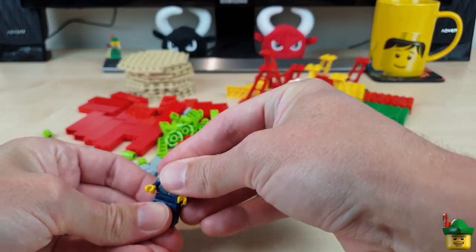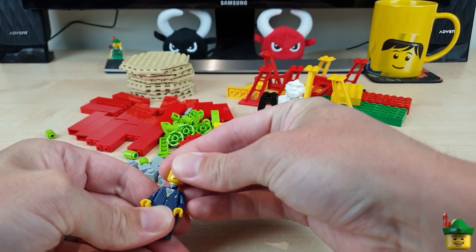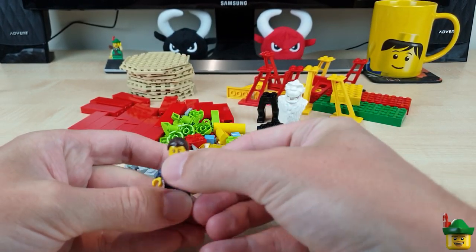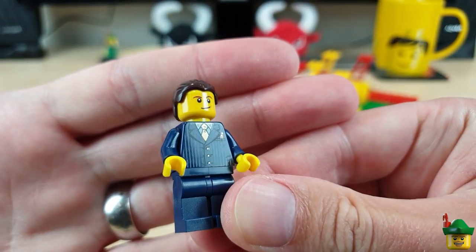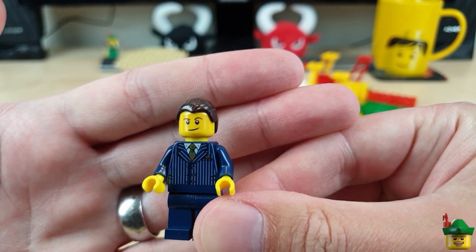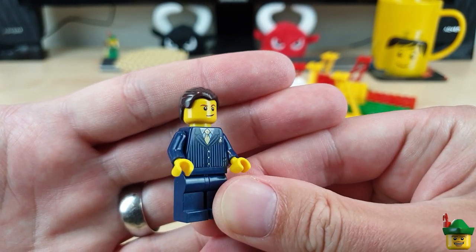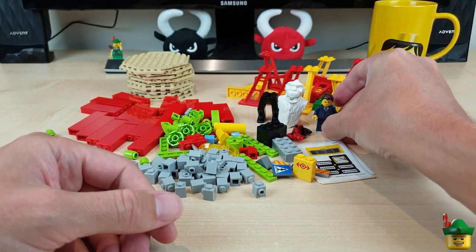Here's a minifigure — he's in bits so he's probably new. If not I'll give him a wash. He's just a businessman. If I see a good minifigure for about a pound he's as good as bought, because it's amazing just how many minifigures you need to populate a city of the size I'm going for.